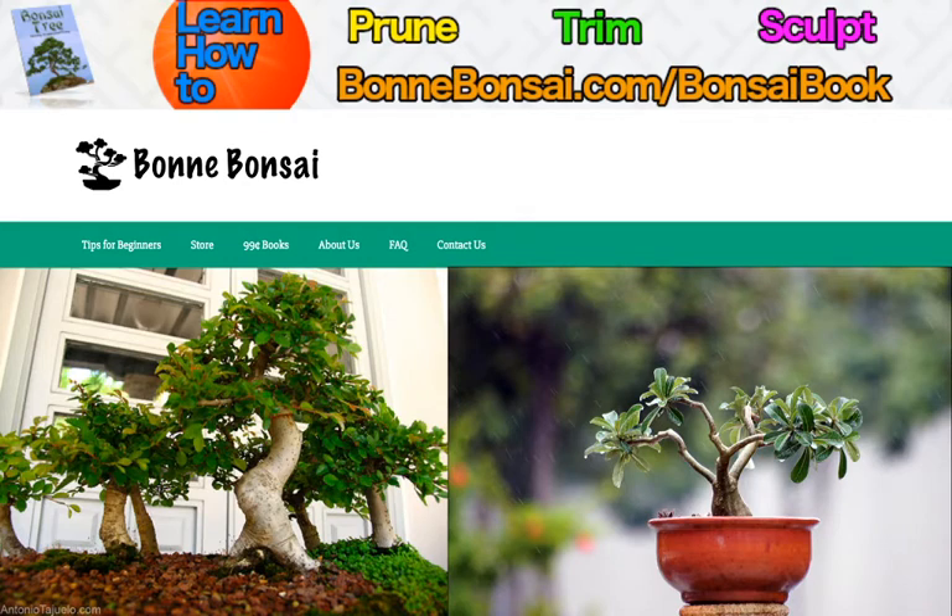That's how you can find where to get my cheap bonsai ebook that provides fantastic information. Moving on to the topic of today: what are the basics of effective bonsai care?